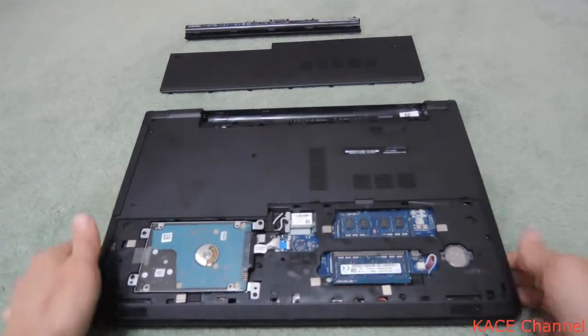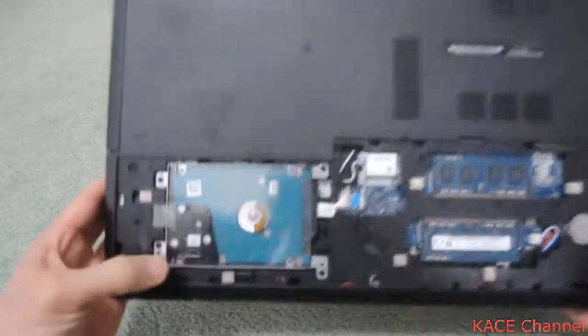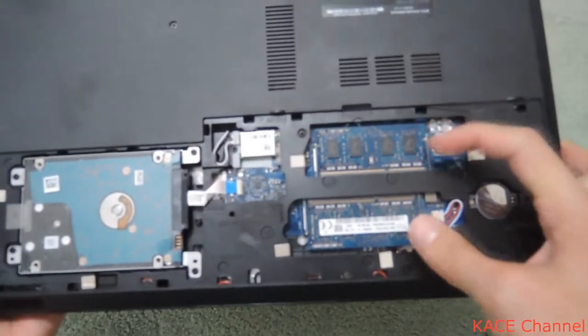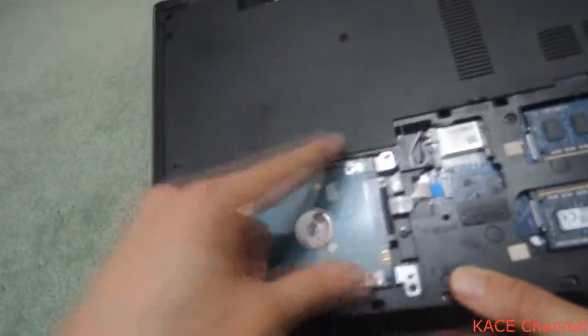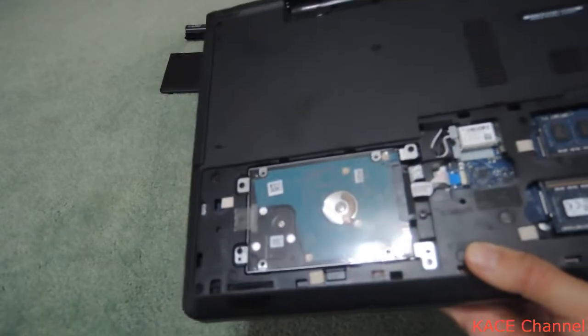Okay, so that's inside the laptop. As you can see, that's the hard drive. The hard drive itself is held by a steel case, and the steel case is bolted on to the laptop.